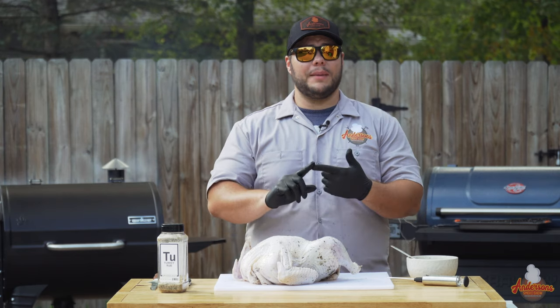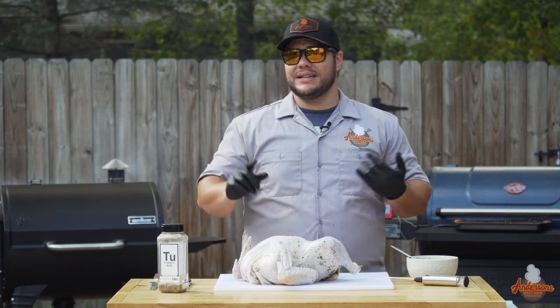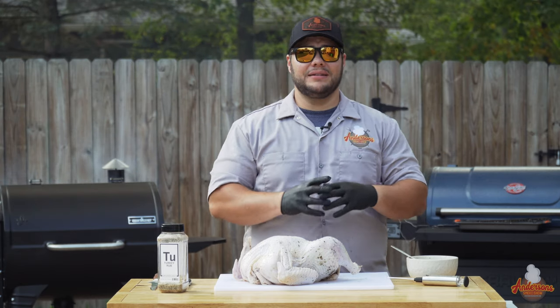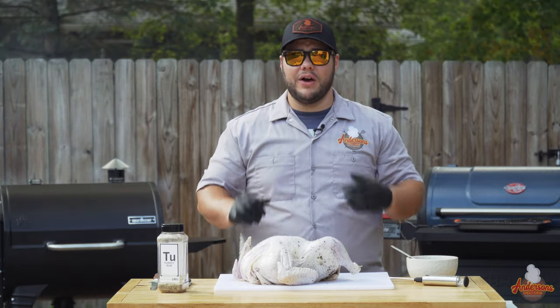Today with this bird I did a wet brine — we're going to talk about that. I'm going to be injecting it, I'm going to be seasoning it, I'm going to be spatchcocking it. Not necessarily in that particular order, but I'm going to show you everything you need to know for this method.